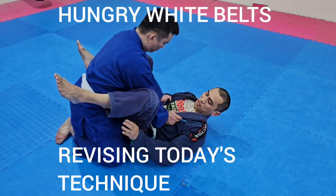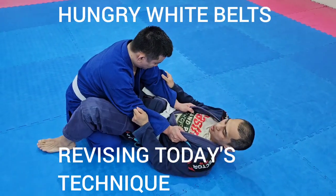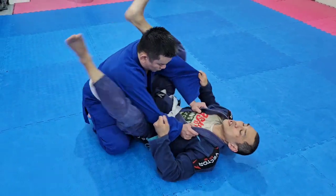Hey, listen. Today's key point is to keep your butt cheek on his thigh. So if I want to have a close guard, that doesn't work. I'm going to come up.